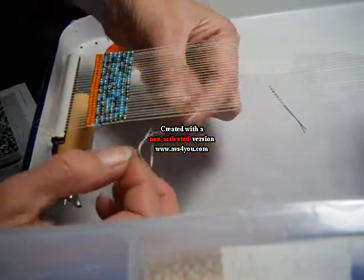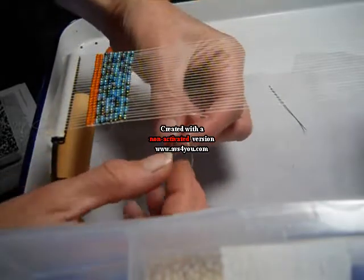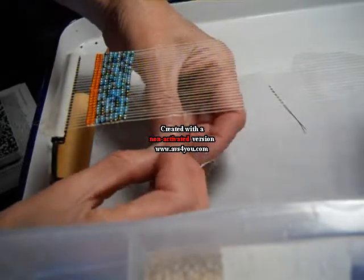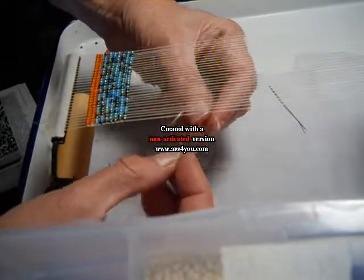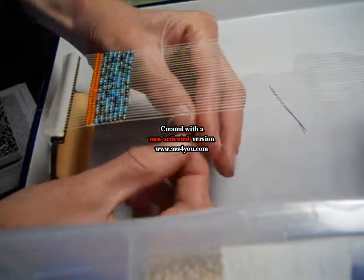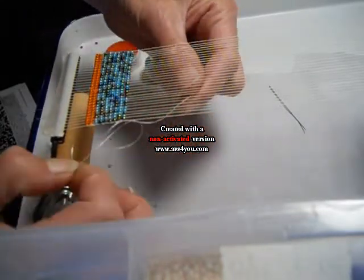After you're finished using up the amount of thread that you have, you will work this into a row of beads at the end. But you just need to tie the thread on there so that you can start.